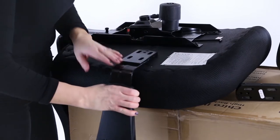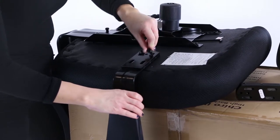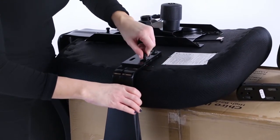Take an armrest and locate the fixing pins. Fit these to the underside points beneath the seat. Use the allen key provided to secure all the bolts in the chassis, backrest and arms.